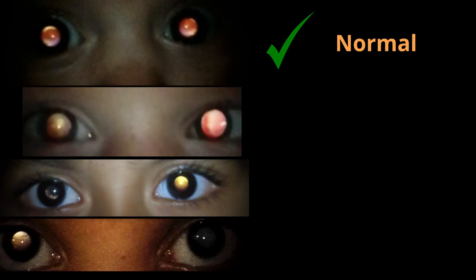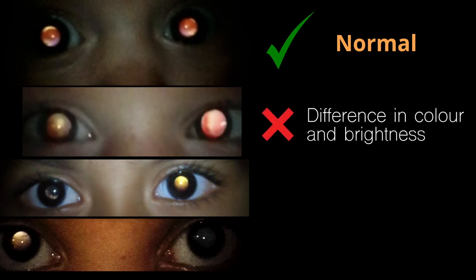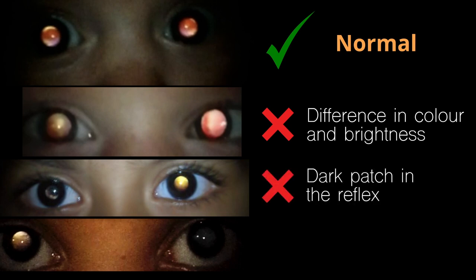An abnormal fundal reflex is when there is a difference in the brightness and colour between the two eyes, a displaced corneal reflection, a dark patch present within the reflex of one or both eyes, or a completely absent reflex.